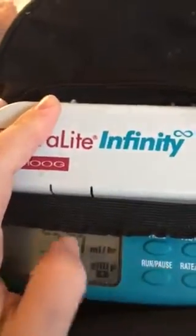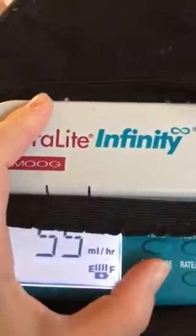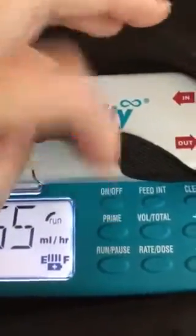Unclamp it and then come over here and push run. Don't forget — you push it once and it says pause, you need to actually make sure that you see it saying run. If you need to turn it on and off, here's the on and off button up here.